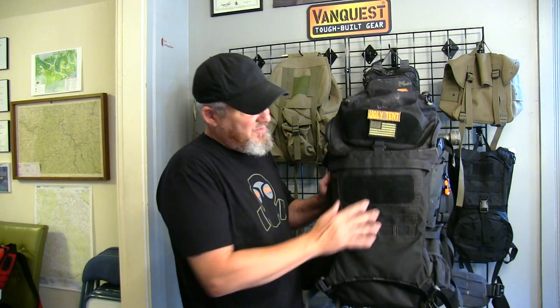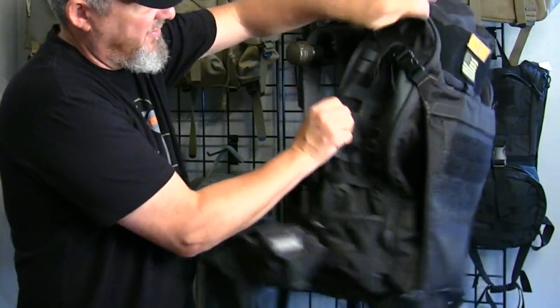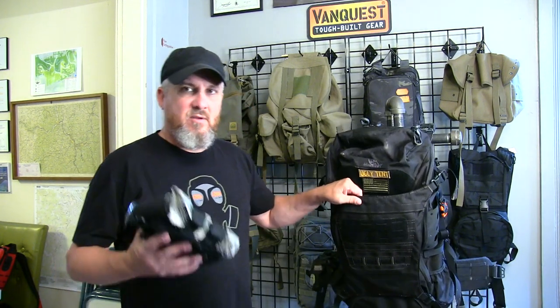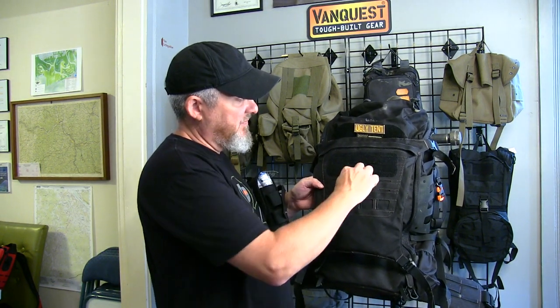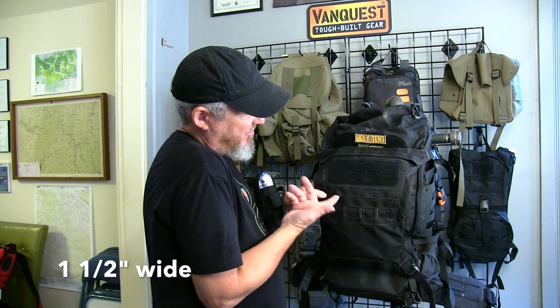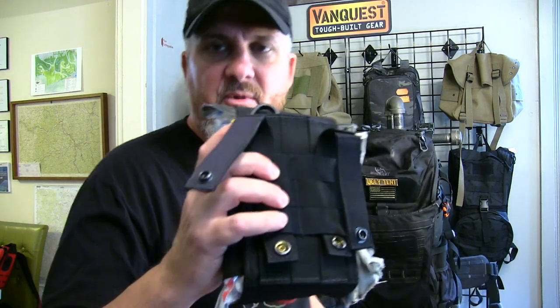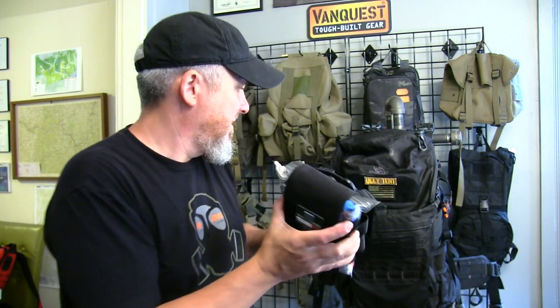This has a lot of attachment points. This is the MOLLE webbing on the side, and there's MOLLE webbing on this side too. There are plenty of ways to add more to this bag with MOLLE attachments. The MOLLE webbing is about an inch wide — it's basically a cut in the fabric that you can lash a MOLLE strap through to add a patch and create more carrying capacity for your backpack.